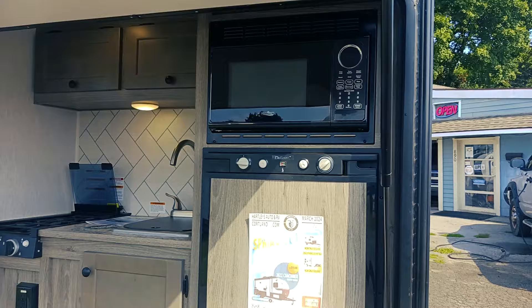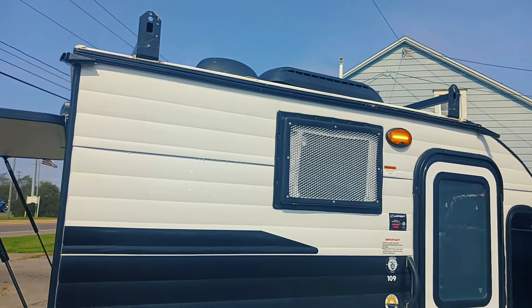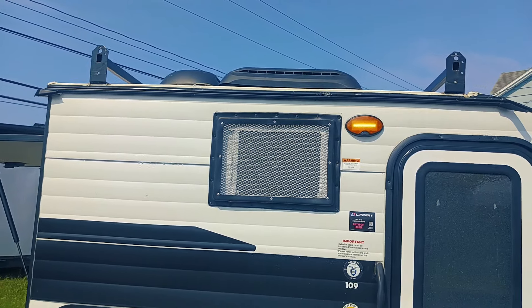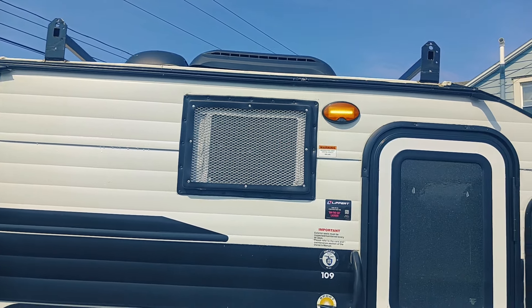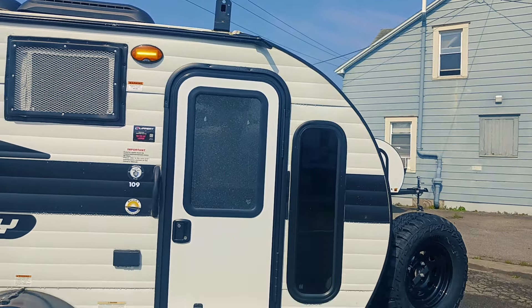As we come back around to the front side, one of the things I forgot to mention is up top you're going to see those roof racks. That'll allow you to get a rooftop tent and things up there — kayaks, canoes, whatever you would like to get on there. And now we're going to head inside.